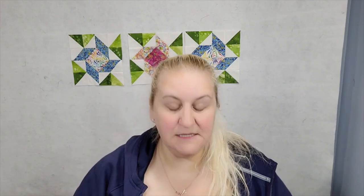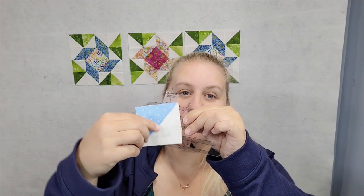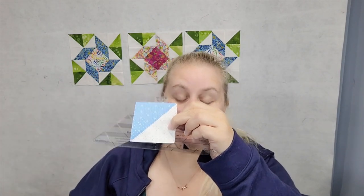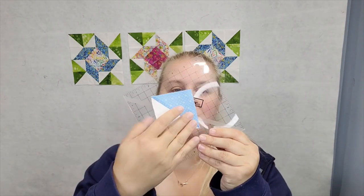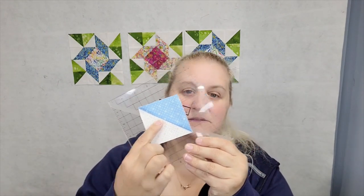So this is the regular ruler, and this is the half square triangle that I cut with it. And then this is the Clearly Perfect Slotted Trimmer, and this is the half square triangle I cut from that. So you can see they look exactly the same. And this is the Block Lock ruler, and this is the half square triangle I cut from that. So all of these tools will work. These aren't all the tools, but these are three good choices, and there's more on the market. If you want a super completely precise block, then you can do the triangle papers or anything like that.